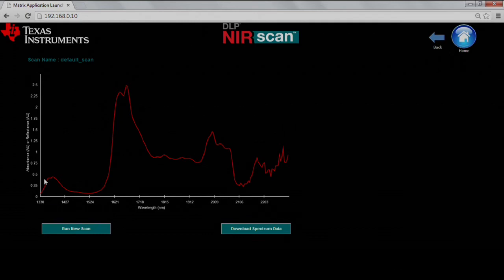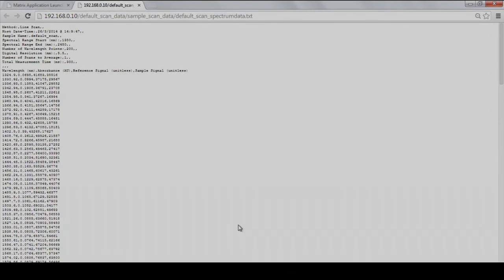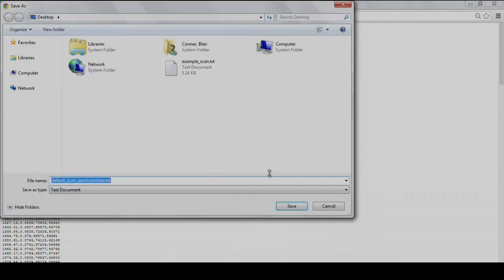You can download the data by clicking Download Spectrum Data. A new tab will open a text file that you can download to your computer by right-clicking with your mouse and selecting Save As. Choose a file name and select a directory to save the file to. You can use this downloaded data to identify an unknown material by comparison to a catalog of spectral characteristics, determine the presence or concentration of a substance in a sample, and much more.